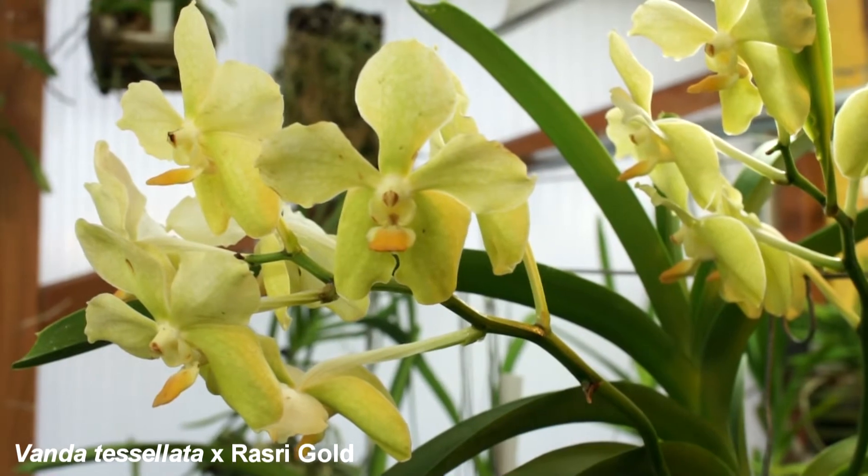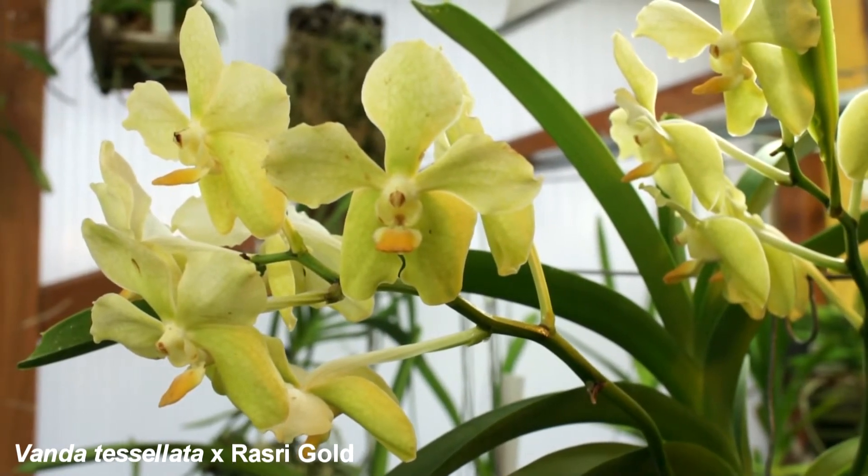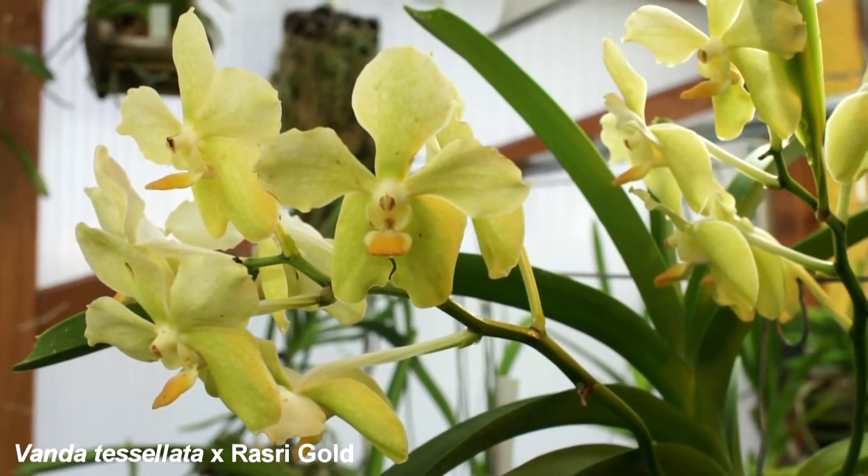This is a cross of Vanda Teselata and Vanda Rasri Gold. It flowers two to three times a year.